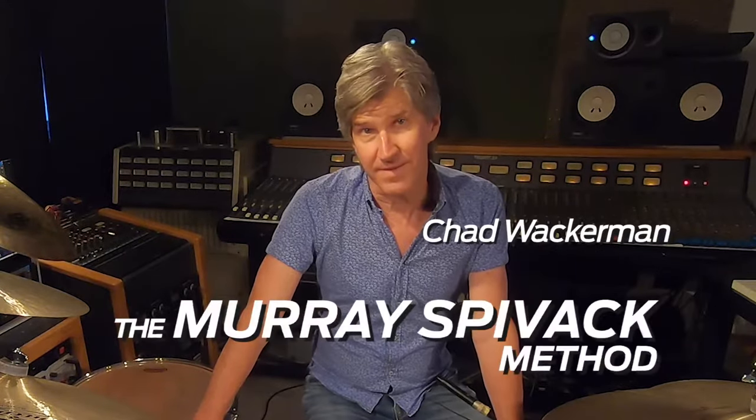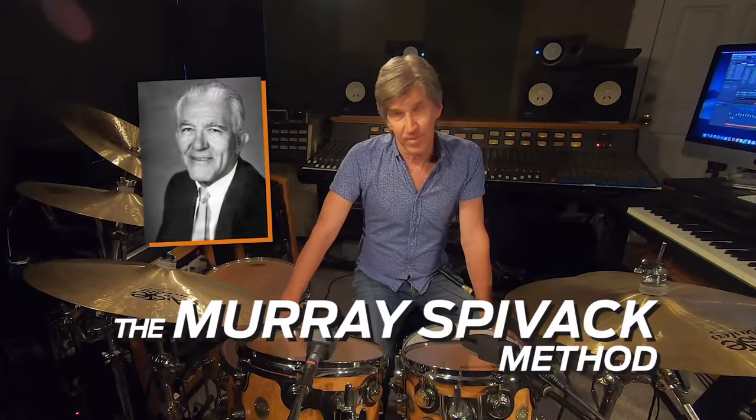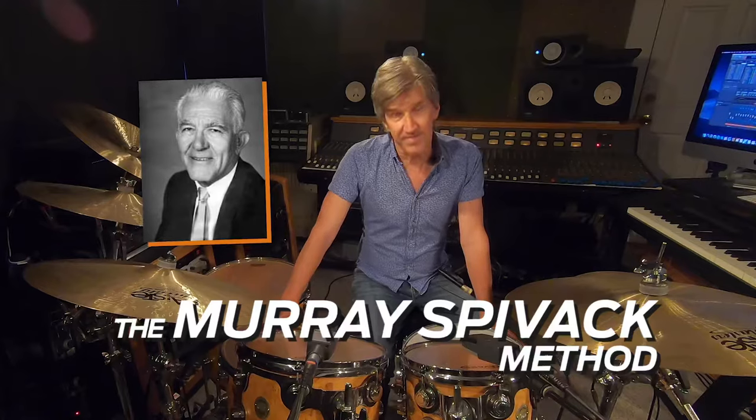Hi everyone, Chad Wackerman here. Today I want to tell you about the Murray Spivak method. Murray Spivak was one of the most amazing teachers and I was very, very lucky to take lessons from him.